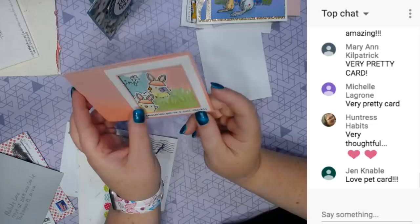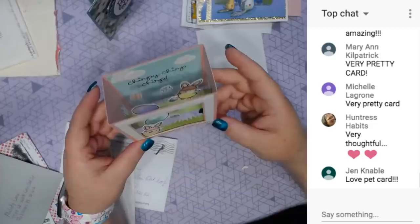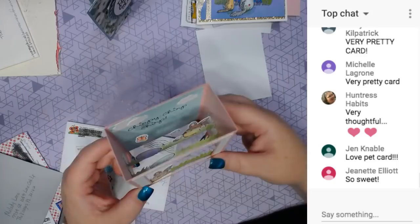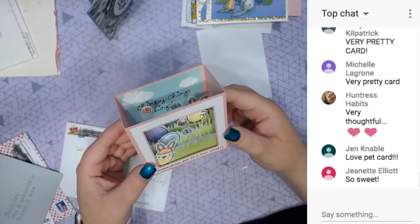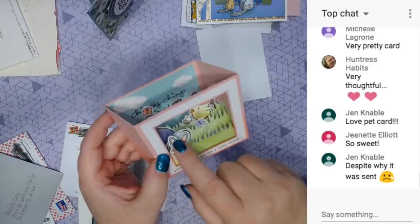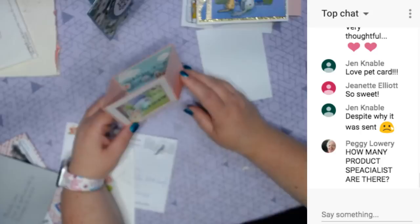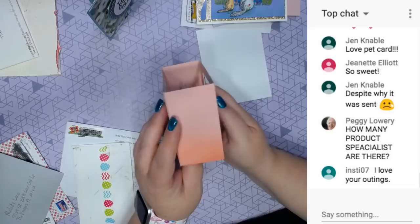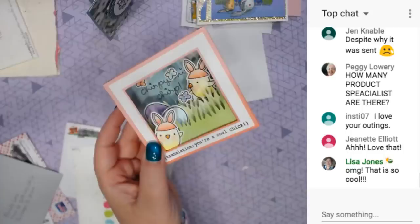Oh, this is so pretty. It says - translation - you're a cool chick. And look how awesome that is. I'm going to have to make some cards like this. And the butterflies are in little pieces of acetate, so they float. There's little chicks with Easter bunny ears - that is so cute. Love this. Made by Lindsay. Happy Easter. The paper is so pretty. That is so cool.